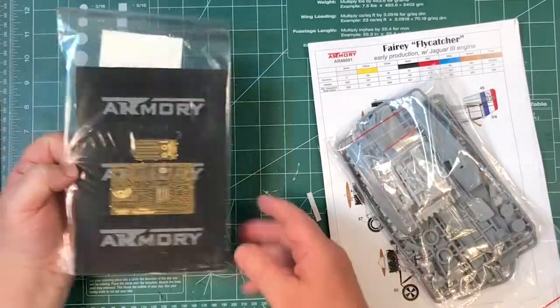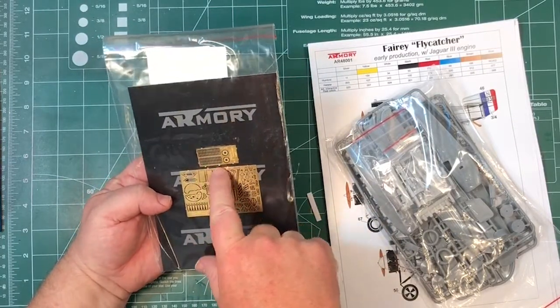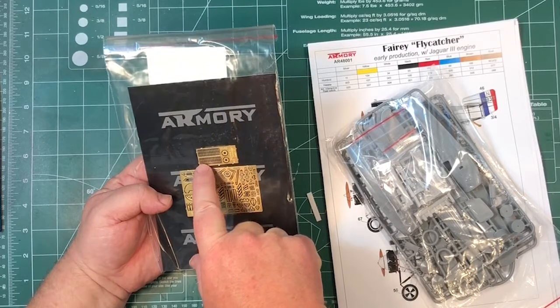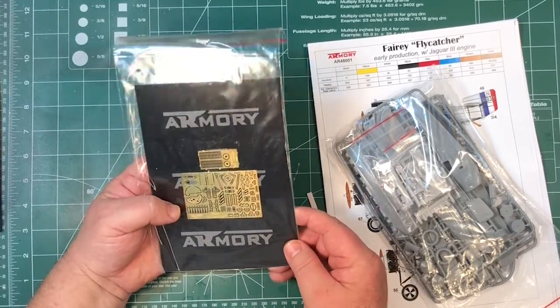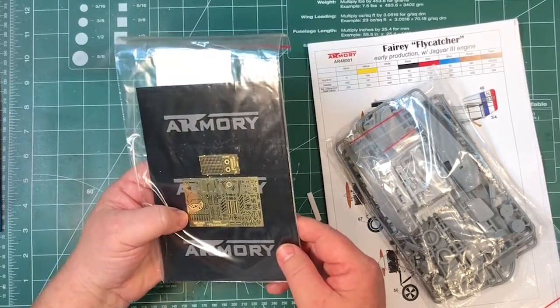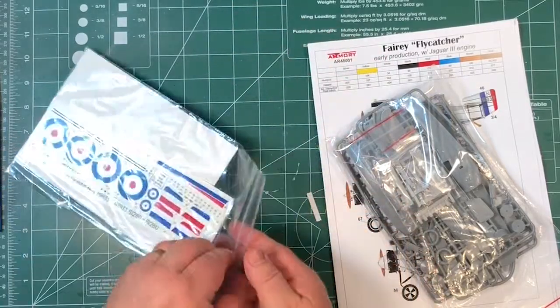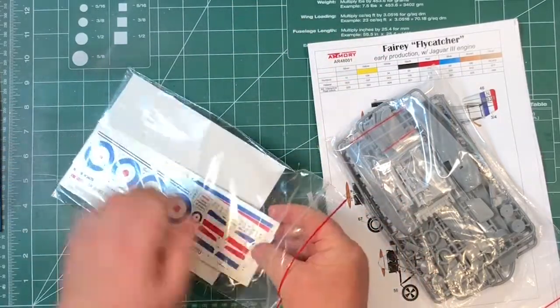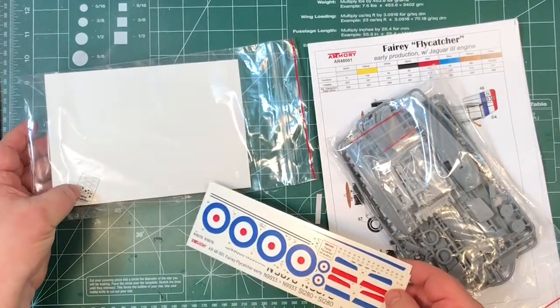Let's have a look at the photo etch to start with. Looks pretty neat - lots of small parts, there's about 80 of those little things up there. It looks pretty neat - instrument panel. Decals: a couple of sheets actually, plus an acetate instrument panel as well.